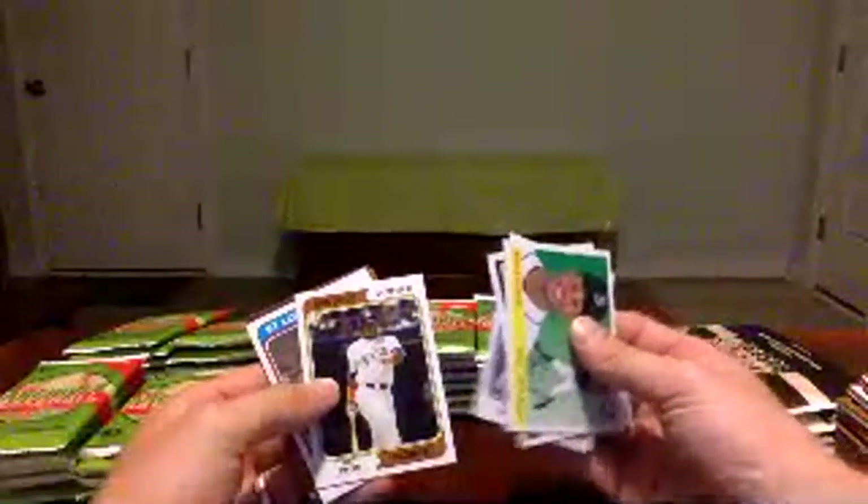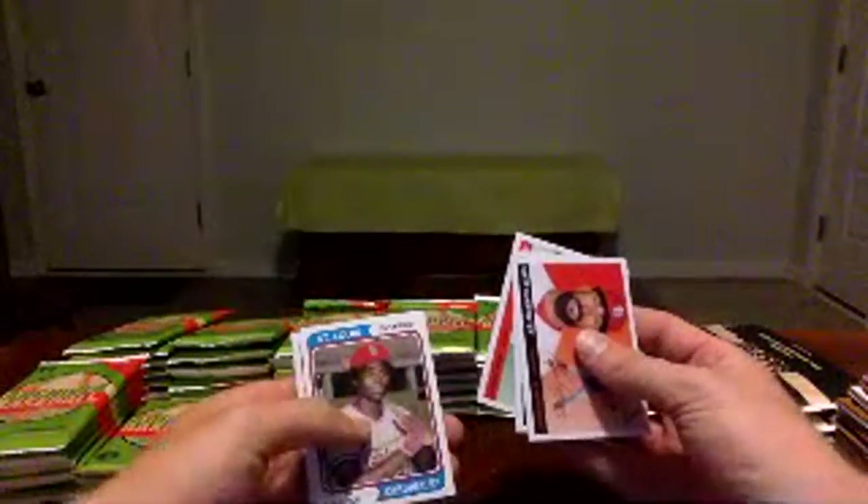Bellinger, Andrews, Charlie Morton, Trevor Bauer, Tim Anderson, and then we've got a Jesus Luzardo Bowman insert, Mike Schmidt, and Shogo Akiyama. On to the third box. Malik Smith Mariners, Nick Senzel, Tom Seaver — recent loss — Tony Gwynn, Bob Gibson. May Dustin May rookie card insert, Roger Clemens, and Randy McKay. See if we can get a nice hit from this box.